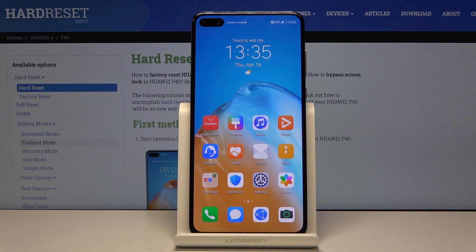Welcome, and from me is a Huawei P40, and today I'll show you how to capture a screenshot on the device.